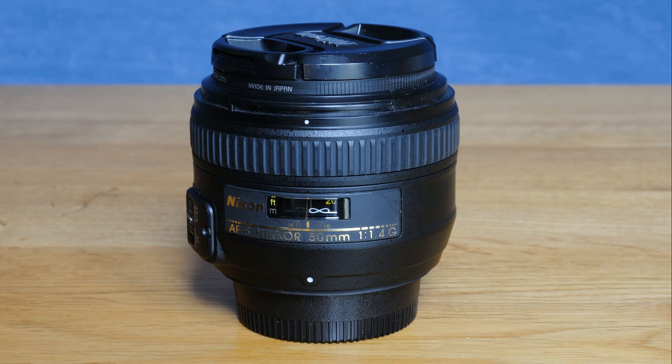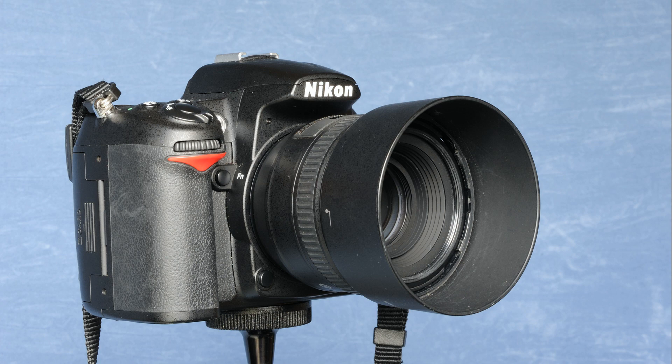The lens is a relatively small package being about seven and a half centimetres across and five and a half centimetres long and weighing in at well under 300 grams. At the front of the lens it takes the slightly unusual 58mm filter size and comes supplied with a plastic bayonet lens hood.